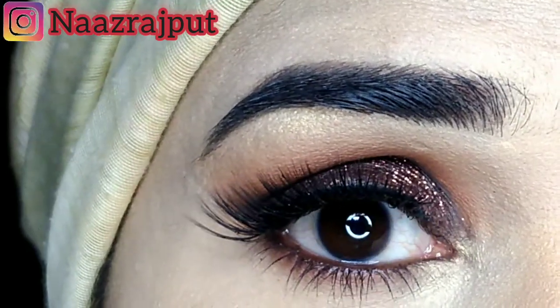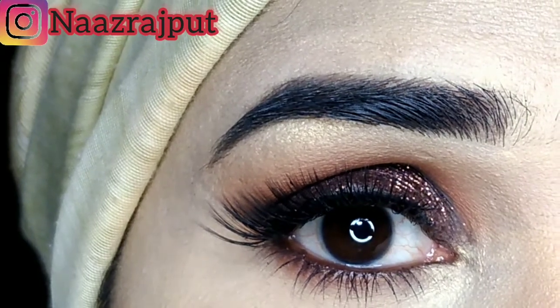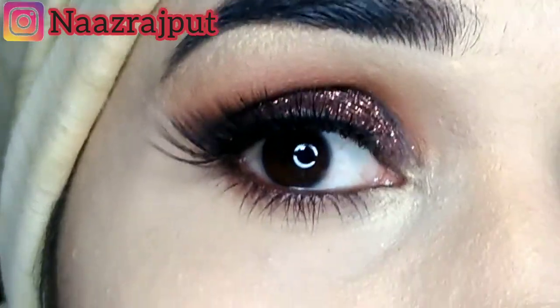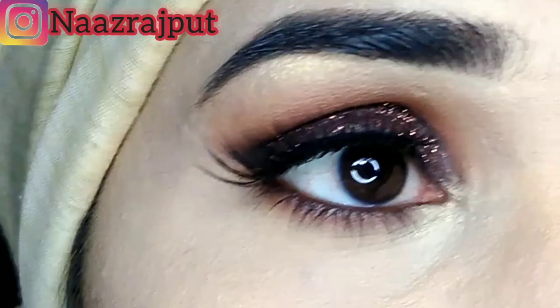Hello viewers, welcome back to my channel. I hope you all are doing well. Today I am going to share with you the smokey glitter eye makeup look, which we will create not with black but with brown shade glitter. It is very easy. Let's start our tutorial.